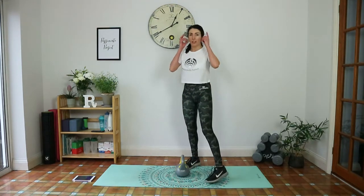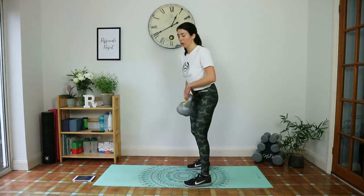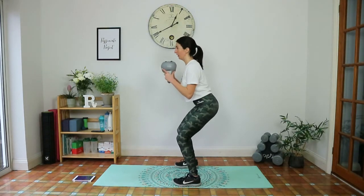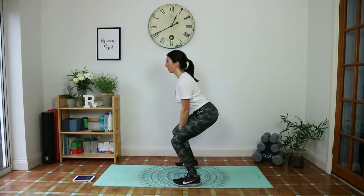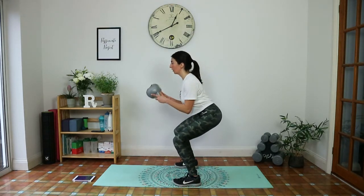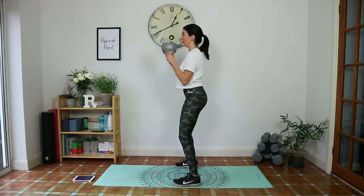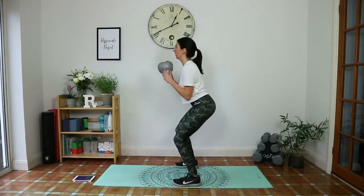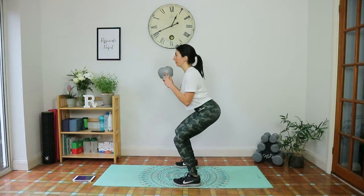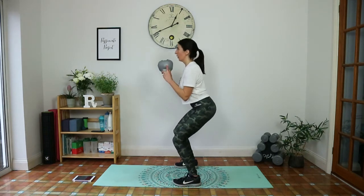Goblet squat with a bicep curl — last time you're doing these exercises, so if you're holding back, give it your all now. Grab it at the horns, weight in the heels, tailbone tucked under — you know the checklist. Come down into the squat, lower the weight, contract the biceps to bring it up, then squeeze. Come as low as you can while holding a good squat position. Inhale down, exhale lower, inhale up — mimicking the breath with the movement really helps so you don't forget to breathe. Give me one more.